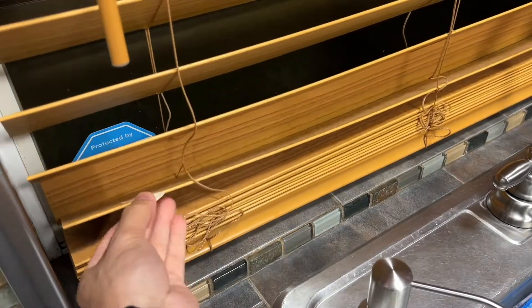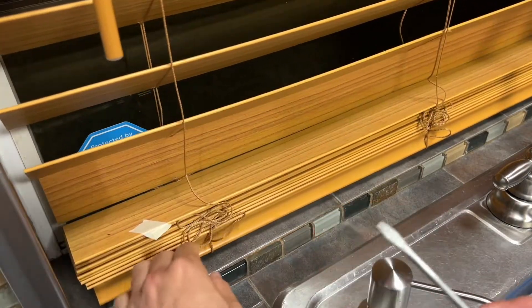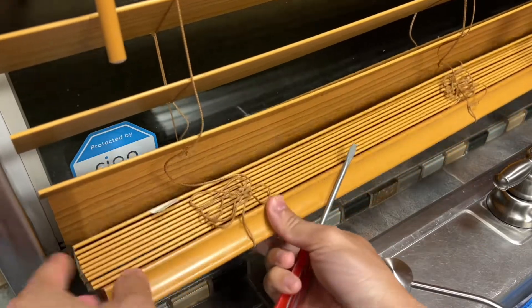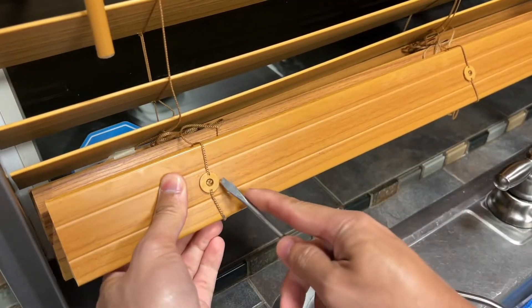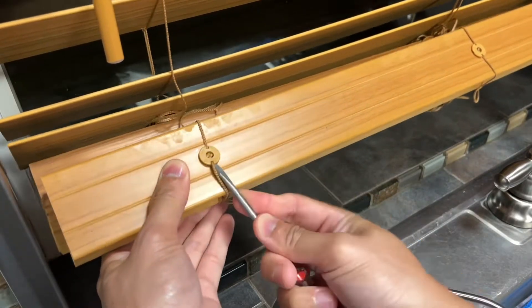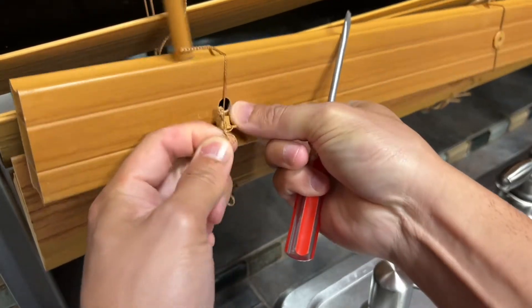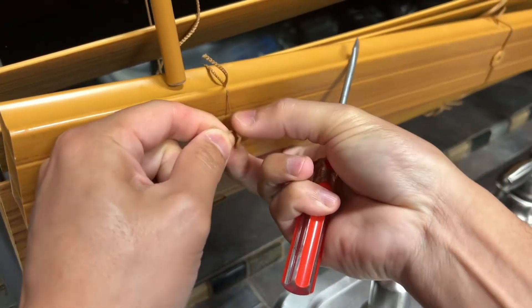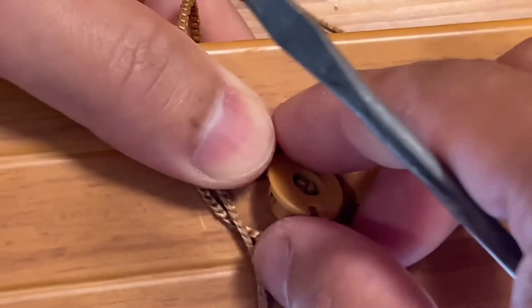The first thing I did was mark off with a piece of tape which slat I want to keep — I'm going to keep this one right here. I'm going to pop off the bottom plugs. I have four of them, so you just get underneath there and pop these up just like that.